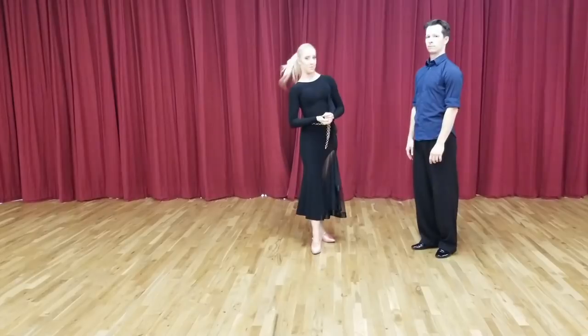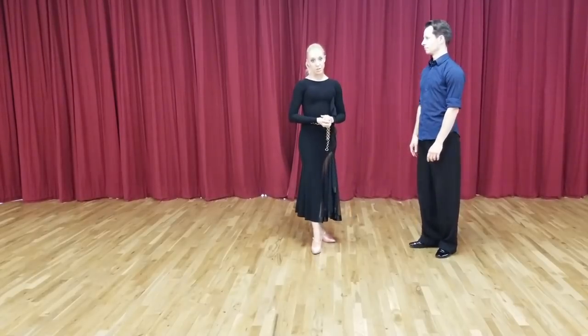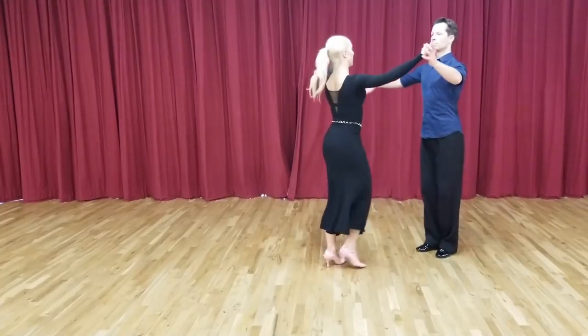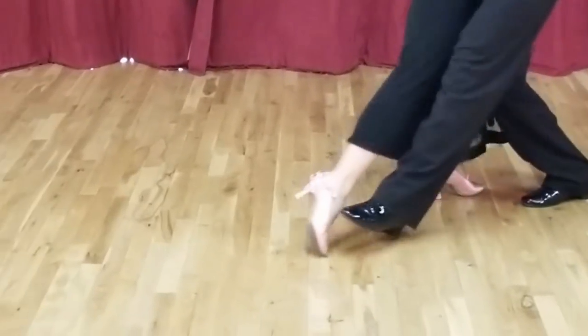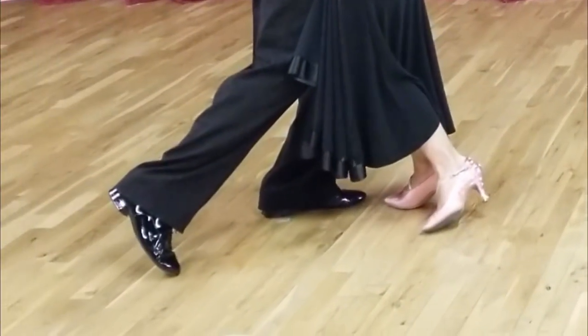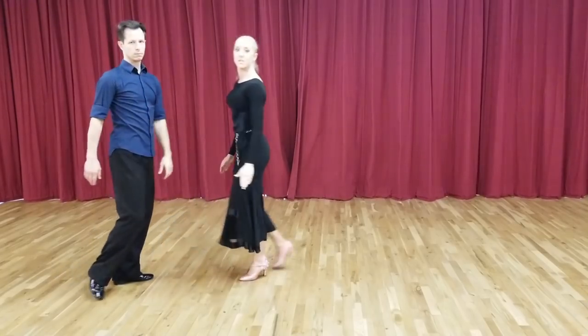So what do we need to do? Be patient and wait. Shown slowly: I wait to take my step with him, I wait to close my feet so that I'm moving my body with him 100% of the time.